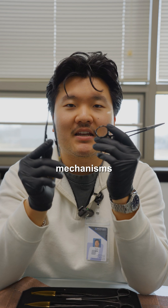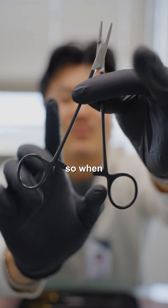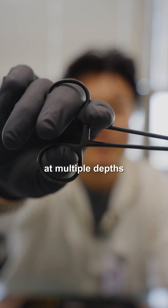With utilization, the locking mechanisms are a little bit different. With the needle driver, the locking mechanism is on the bottom here — it's a ridge locking system. So when you close it, it locks in place at multiple depths.